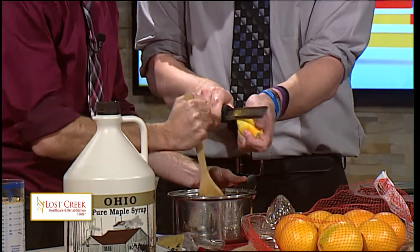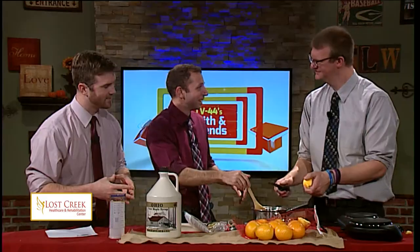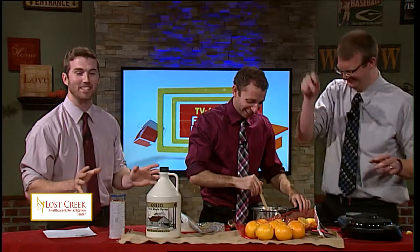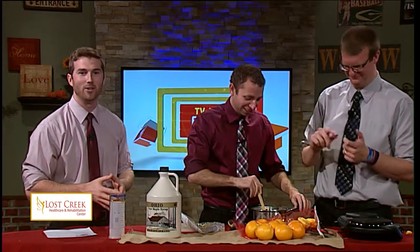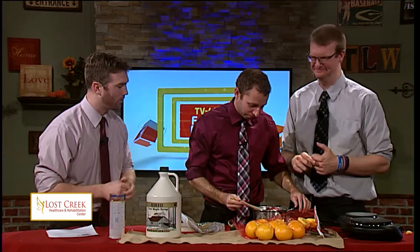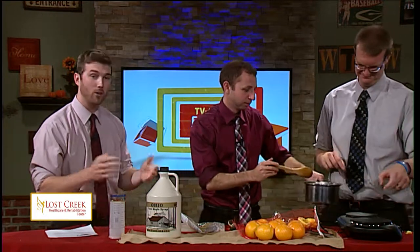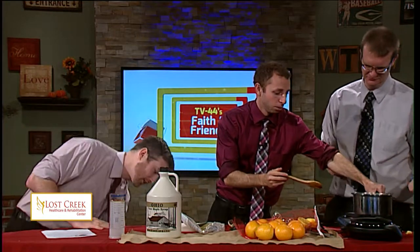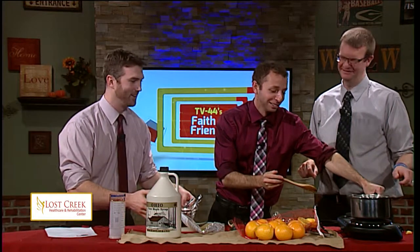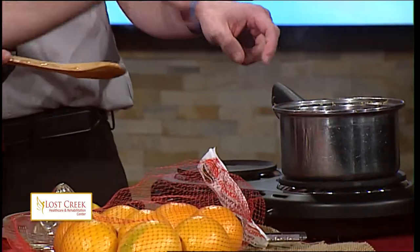Depending on what kind of consistency you want — there's juice flying everywhere — once you get the consistency you want, you can leave them on for longer or less time on the stovetop. Go ahead and throw those on the stovetop there. We're not going to wait 10 minutes, so I actually have a finished product. I think the fire alarms are going to go off.